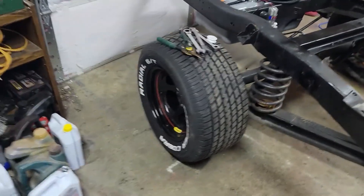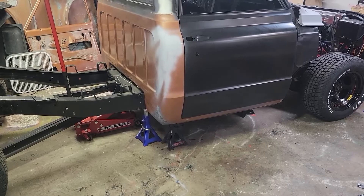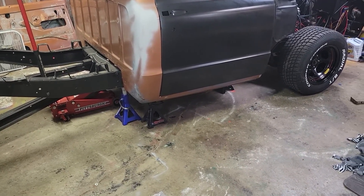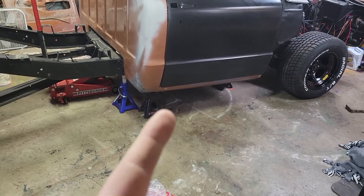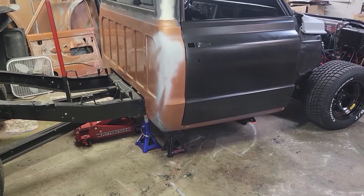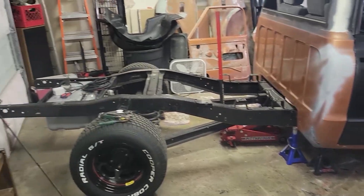I'm currently at the point where all the jack stands are supporting every spot where they're supposed to be, holding up every point of the frame. I have the two outside jacks under the outrigging part of the cab with bricks helping support and holding up the cab. Now I'm at the point where I basically get the saws out and chop the frame in half.